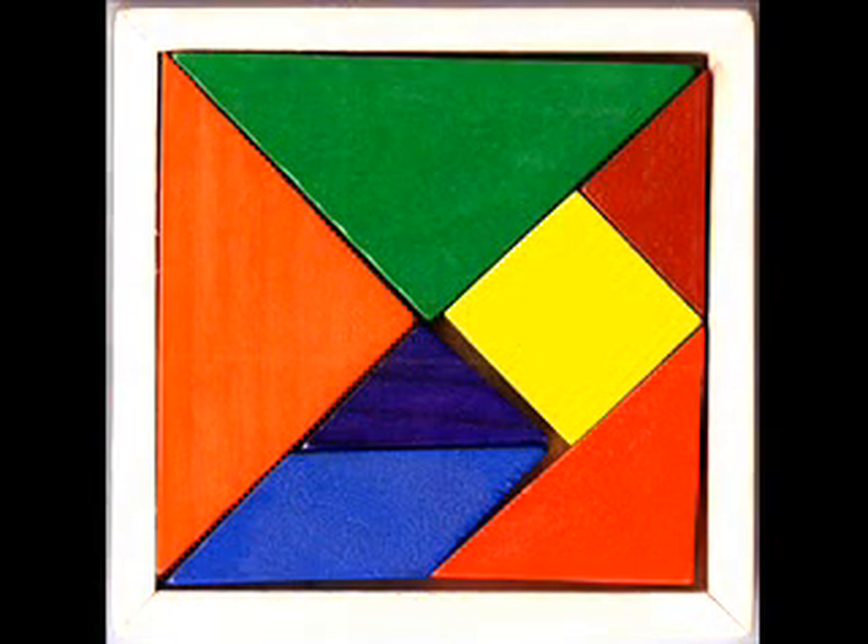A tangram is a Chinese puzzle consisting of seven flat shapes called tans, which are put together to form shapes or figures. Tangrams can also be used in geometry to teach geometric concepts. I'm going to show you how to make a tangram out of paper and make suggestions for ways you can use it in a geometry lesson.